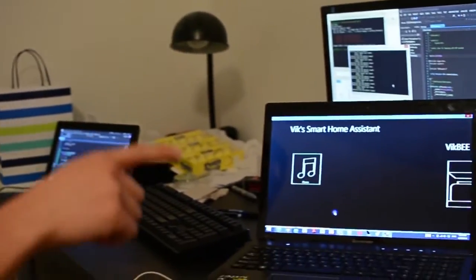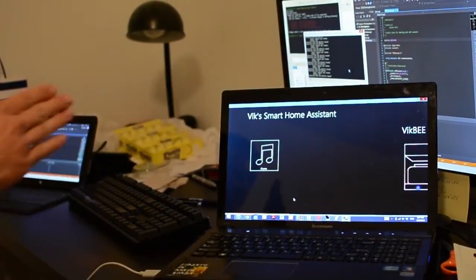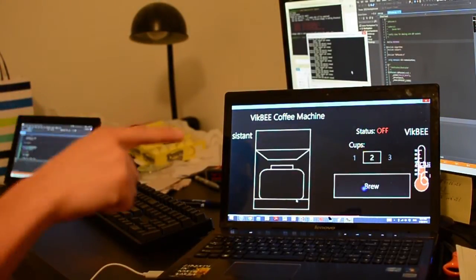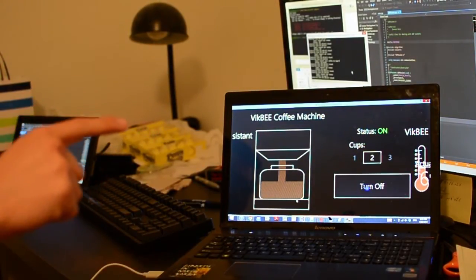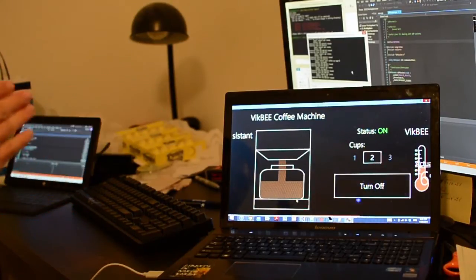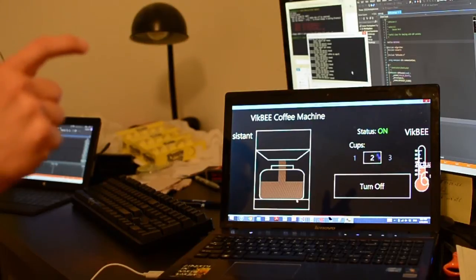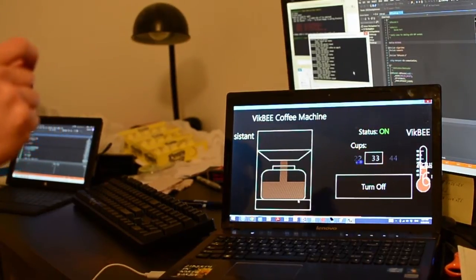In order to use the Leap Motion, we need gestures, and so we decided on three. The first one is the swipe gesture, which allows you to scroll between the appliance menus. The next one is the screen tap, which allows you to select buttons and select different options. The last one is a slider — a pinch gesture that allows you to control slider values.